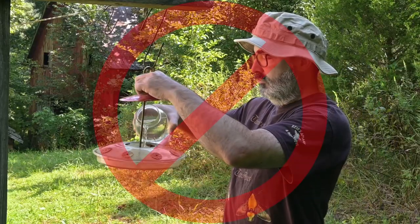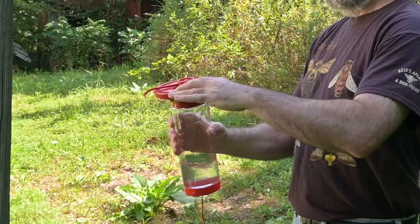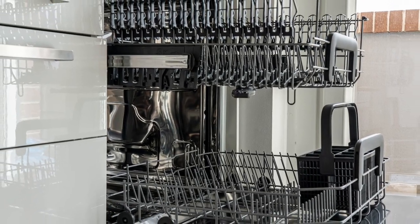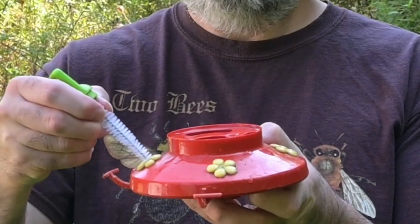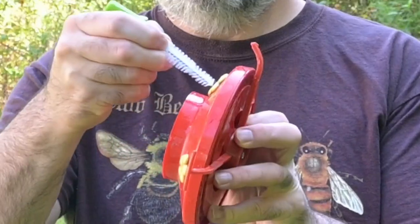Never top off your feeder with fresh food, and always take the time to clean the feeder before adding more food. Take the feeder apart and wash it thoroughly with dish soap, or run it through the dishwasher if it is dishwasher safe. Having a couple of extra feeders is handy since you can swap in a clean feeder and then take your time to clean the dirty one properly. Use a small bottle brush to clean each feeder port — there should never be any black mold or other gunk in the ports.